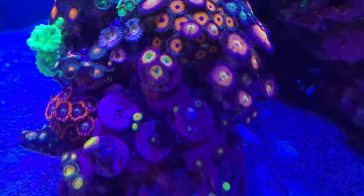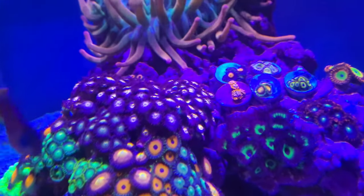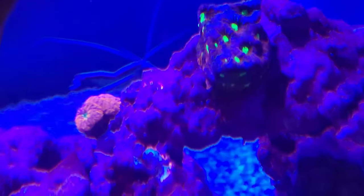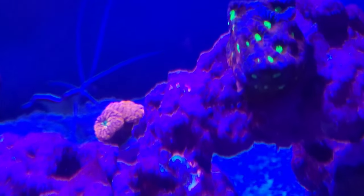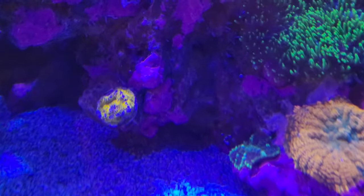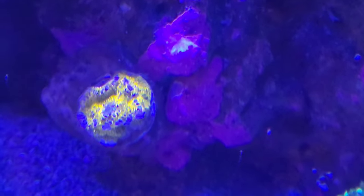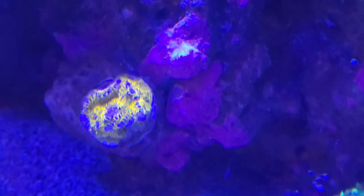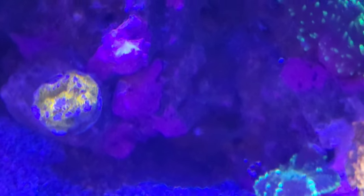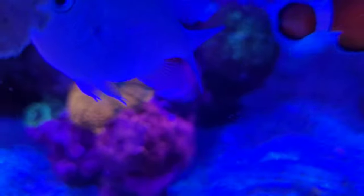On a good front as well, the Blastomussa is looking really good, and that's the only one that's not doing great. Hopefully it will bounce back — I'm feeding them Red Sea AB Plus. Then you've got all the mushrooms and this color is supposed to be coming down.